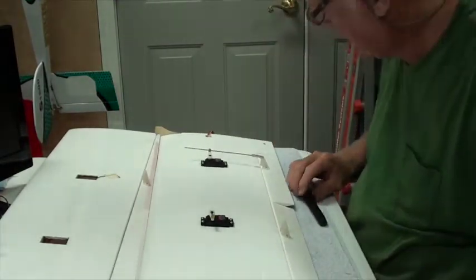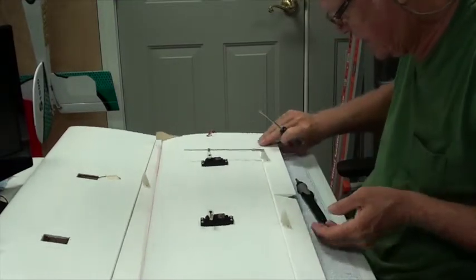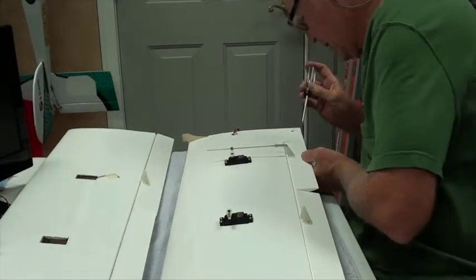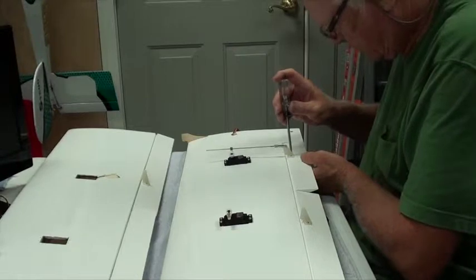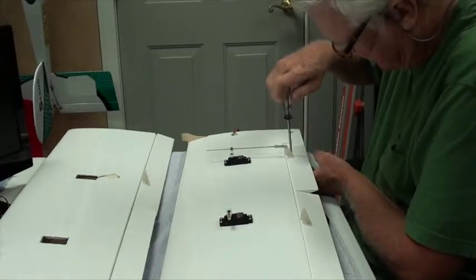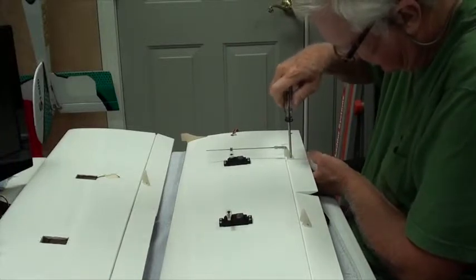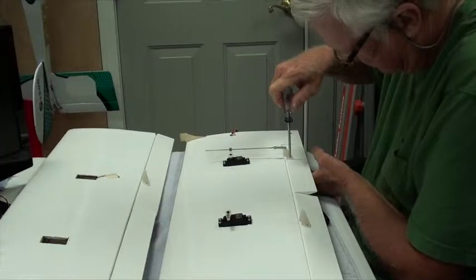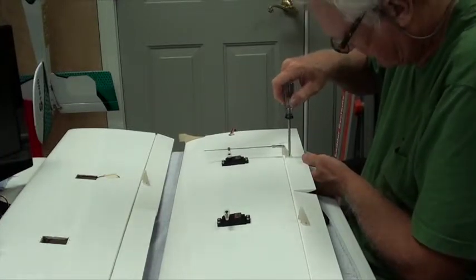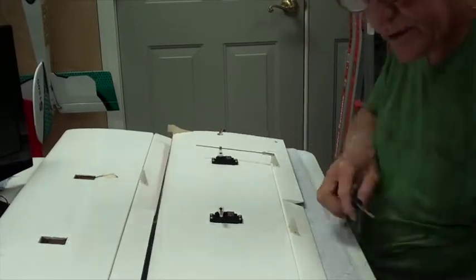Remember, this flap is still pinned, and that's okay because that's what I want. I'm not going to cut that pin off until we've got the radio on and everything is set. I'm going to do this last little bit of tightening of this screw by hand so I don't strip it. Okay, that wing is done.